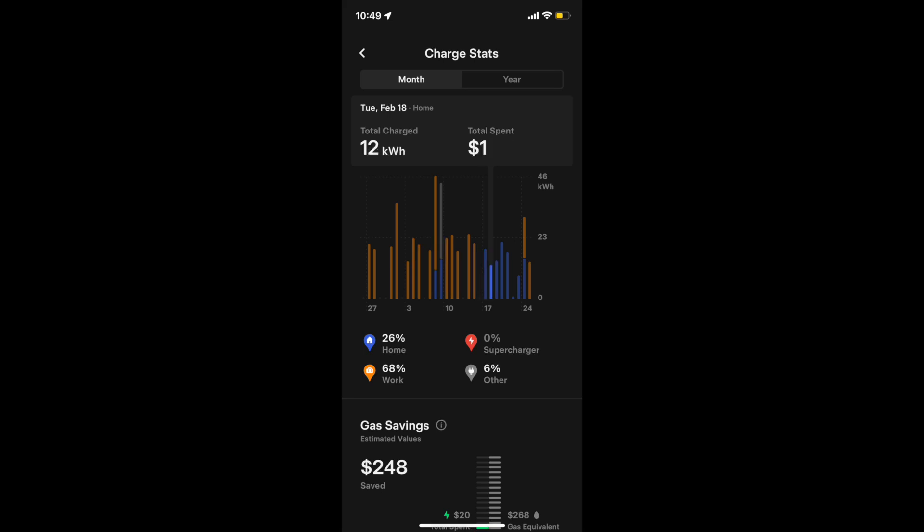One thing I didn't do in the last video was a price breakdown. Here I took a screenshot in the Tesla app which lets you see how you're charging and how much it costs. From these graphs, most of my charging — 68% — was at work. At home I spent three dollars, one dollar, two dollars, three dollars, two dollars, zero on Saturday, and one dollar on Sunday. Under $15 a week to charge — really pennies on the dollar, even compared to the most fuel-efficient gas car out there.